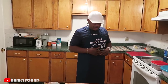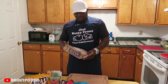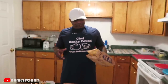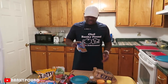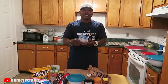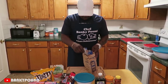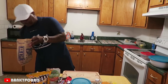So the first thing you need to do is get you a popcorn bag. Pop your popcorn, eat it, or do whatever you want to do with it, because you just need the bag. You take that bag first and you get you a noodle — any kind of noodle will do, because you don't need the seasoning pack. You just need the noodle. So you take the noodle and you put it in the popcorn bag.